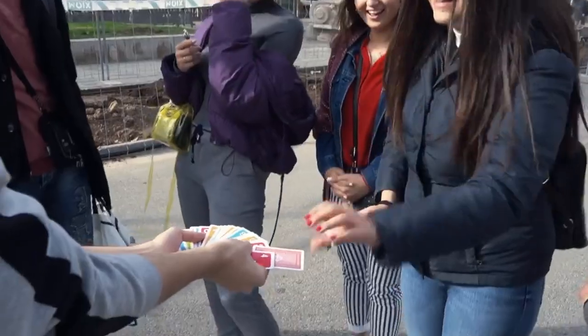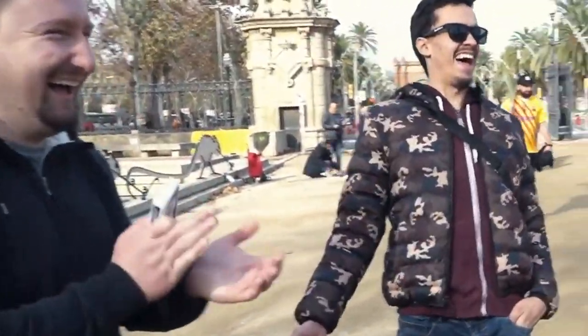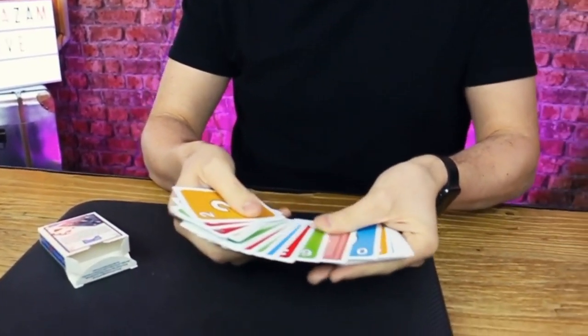So why do we need another one? Well, if we need another one, we need it to be different and feel different — and this does. This is the invisible deck with Uno cards. You name a card, go through it, but there's a normal playing card in amongst a deck of Uno cards. It feels different — it's like there's the wrong card in there.